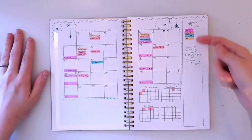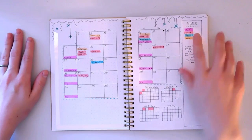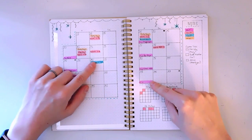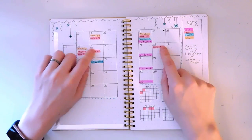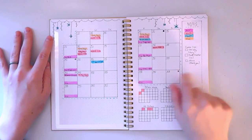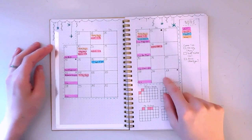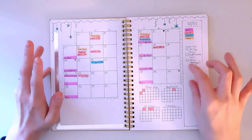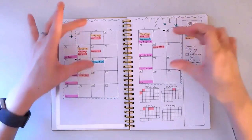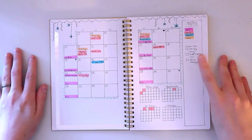Here is my agenda page. I have a little color key: purple is art, pink is work, blue is health, and yellow is miscellaneous. I have YouTube upload days, doctor's appointments, and pink marks for days I work my part-time job. I also have a commissions list on this side because I've opened up commissions — email me if you'd like more information.